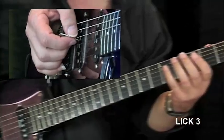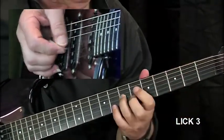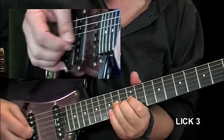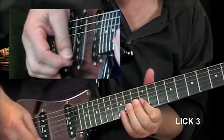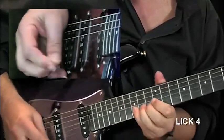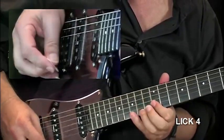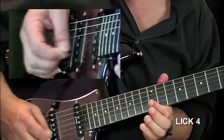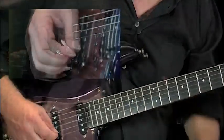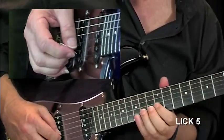Now lick four — lick four slowly. Okay lick five, nice and slow.